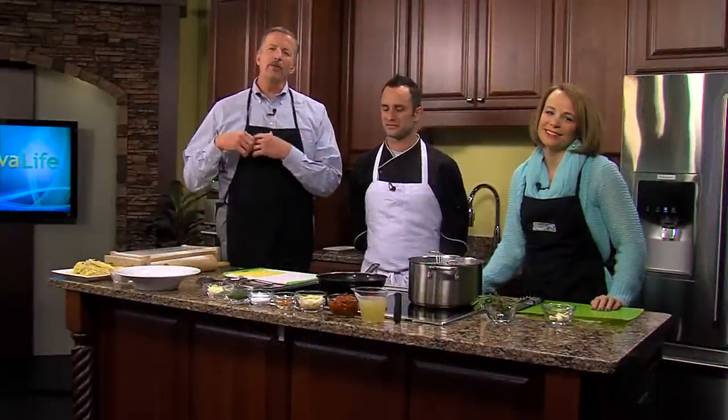Earlier we talked about some foods that are good for your skin. Today we're learning to make a traditional Italian dish good for the belly. Joining us today to help is Sean Correa, executive chef at Naj Restaurant in Rehoboth Beach. Thank you for joining us today.